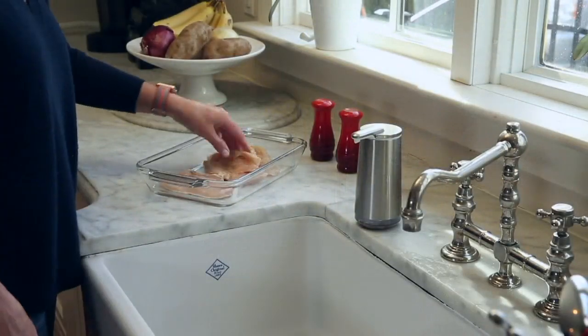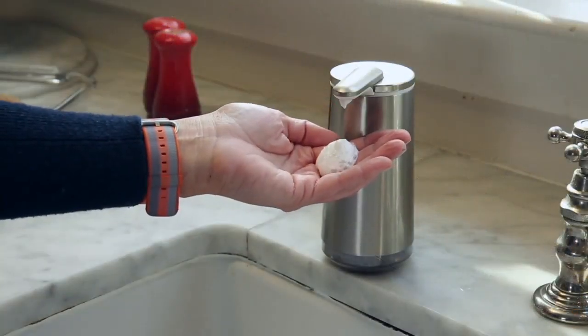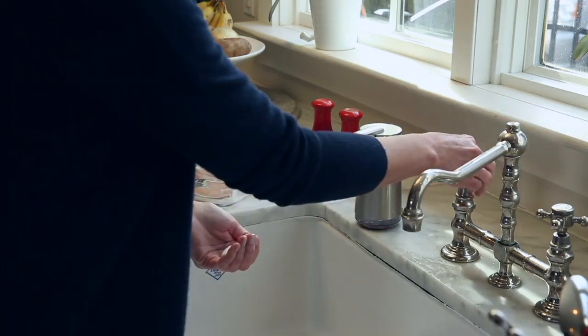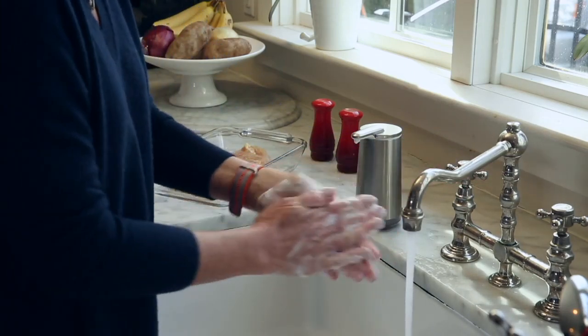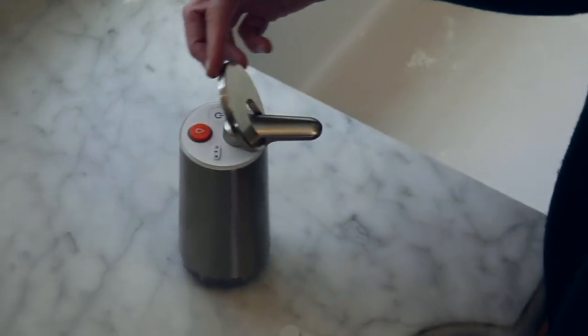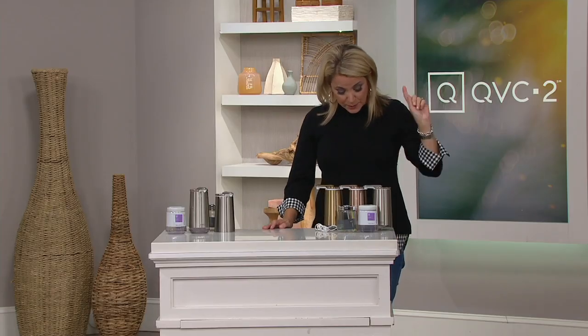Item V36421, also from a company called Simple Human — our garbage can is Simple Human. They make really good, durable products that stand up. We've got three colors for you that will pretty much go in any kitchen or any bathroom, and we're already limited in one of them. Clearance price: $56.96. If you went to retail, this would be $80.